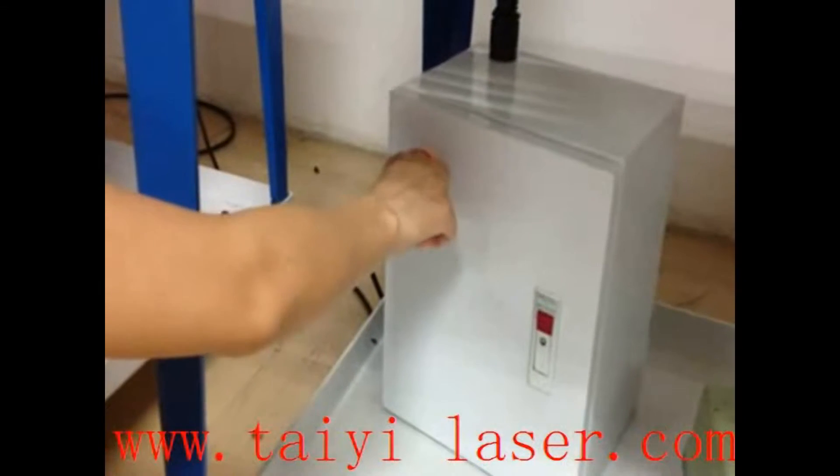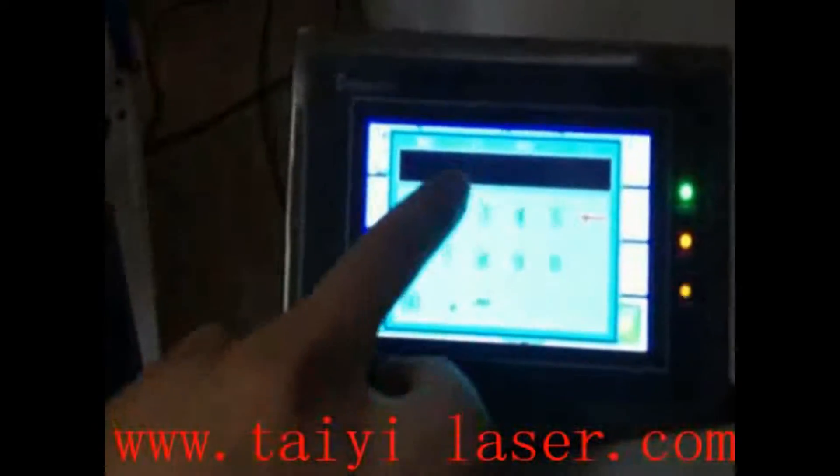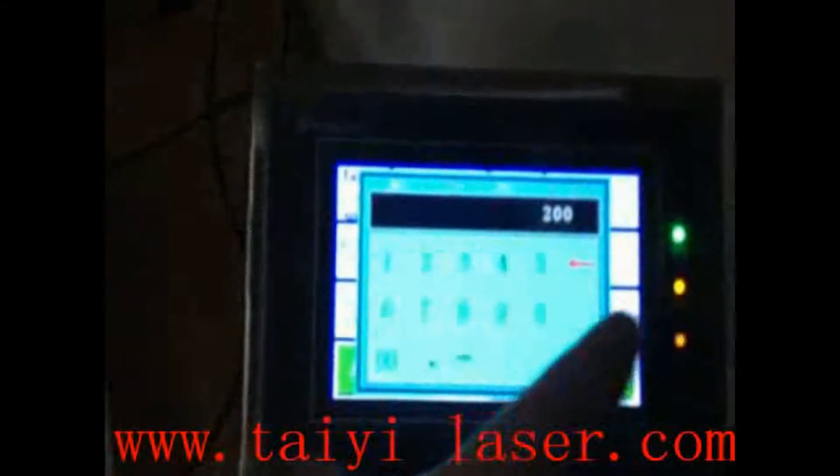Tapping operation. First, press the power button. We will set the data on the touch screen. Set the tapping speed to 200. Enter.